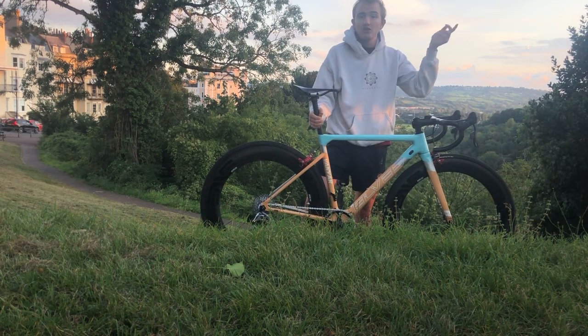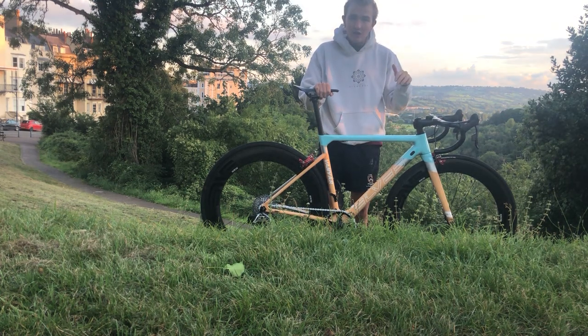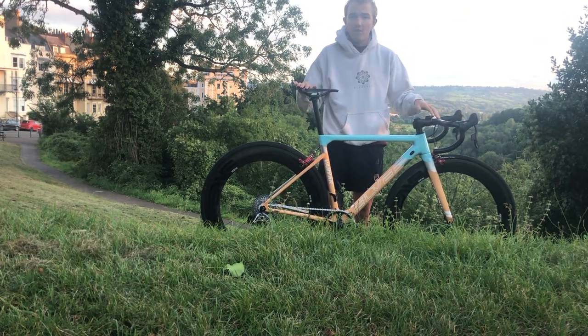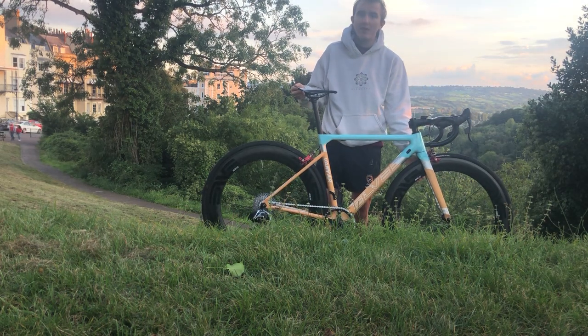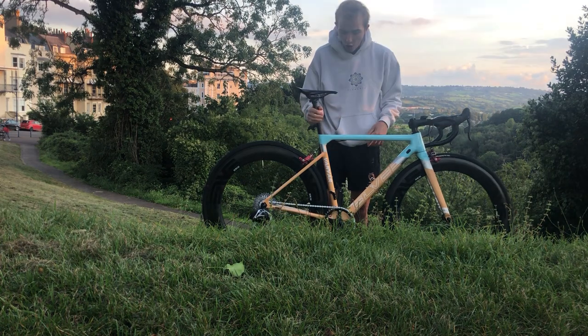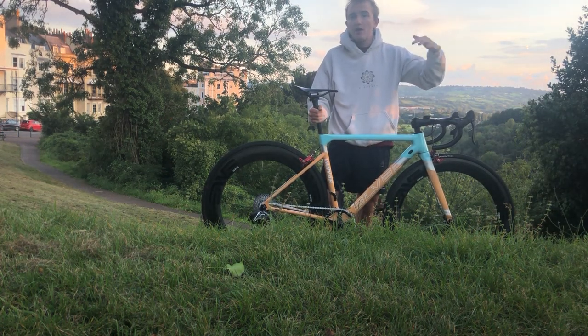That's pretty much it for the bike. I'm going to go home and weigh it — I think it should be about 6.6 kilos, which is not terrible but not great for a hill climb bike running one-by with a lot of lightweight stuff. The wheels really add a lot, and when I get the tubs it should be sub-six kilos.